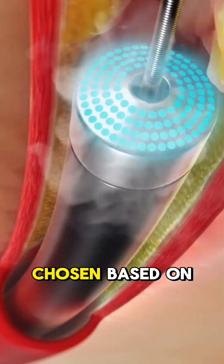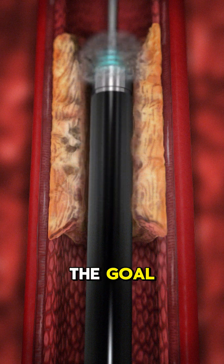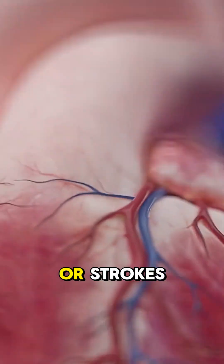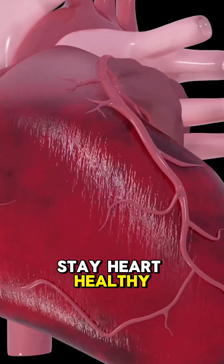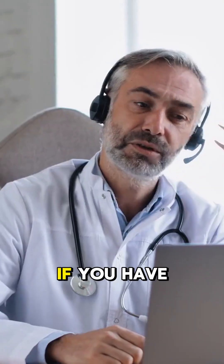Each type is chosen based on the plaque's size, location, and hardness. The goal? Restore blood flow and prevent complications like heart attacks or strokes. Stay heart-healthy: eat well, exercise, and talk to your doctor if you have symptoms.